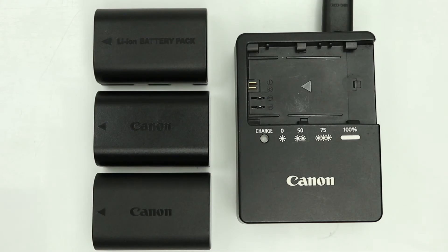Hi guys, welcome to another video with me, Rian Kaze, your host. Today we're going to be looking at batteries and more specifically we're going to be having a look at Canon's LP-E6 batteries.